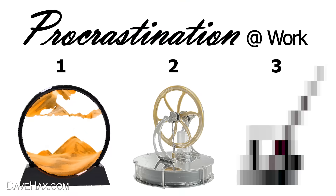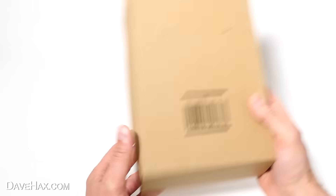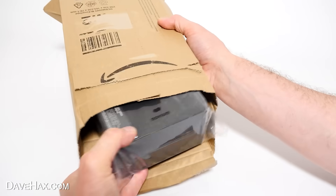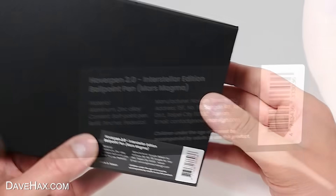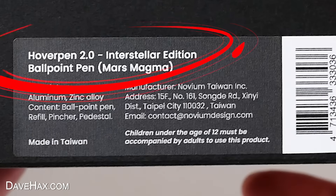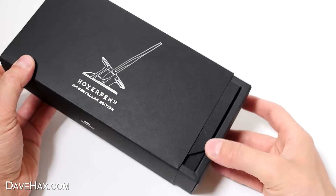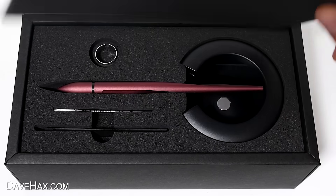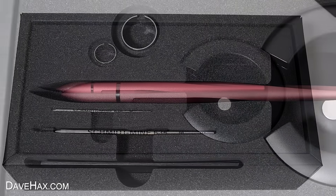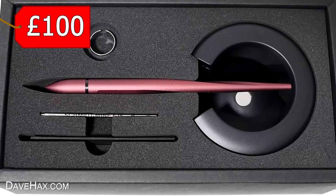Next up for this video I bought this — it's a luxury executive ballpoint pen which hovers. It arrived the next day in this box, so let's open it up. It comes in a bag nicely sealed with a Novium sticker, and here's the box — it does look and feel very smart. I bought the Hover Pen 2.0 Interstellar Edition in Mars Magma, which is the colour. This tray slides out, with a nice piece of protective foam over the top to reveal the contents. Oh wow — it's presented really nicely, as you'd expect for a high-cost pen. It costs £100, so let's see if it's worth it.